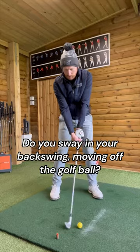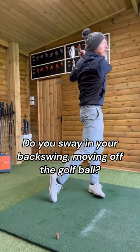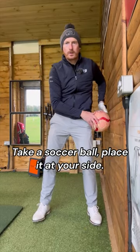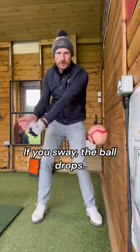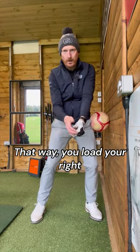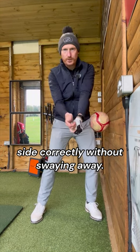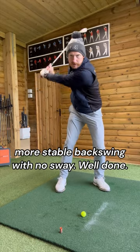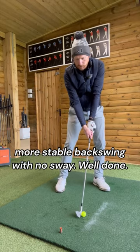Do you sway in your backswing — moving off the golf ball? Take a soccer ball and place it at your side. If you sway, the ball drops; you want the ball to rotate. That way you load your right side correctly without swaying away. You now have a much more stable backswing with no sway.